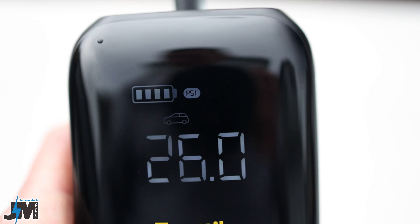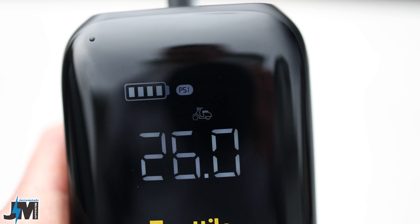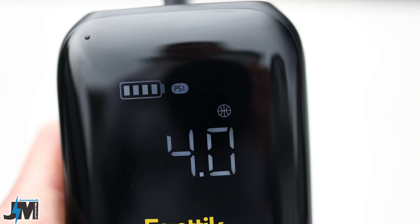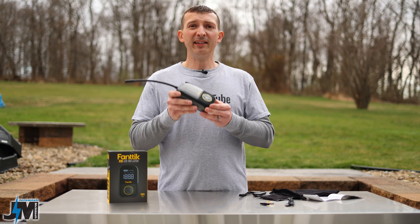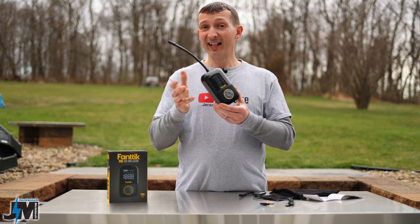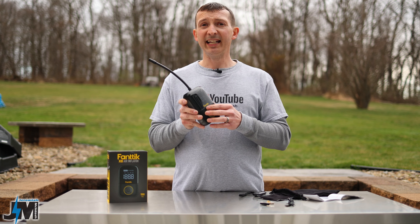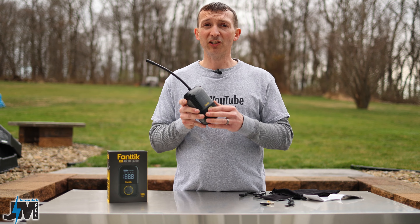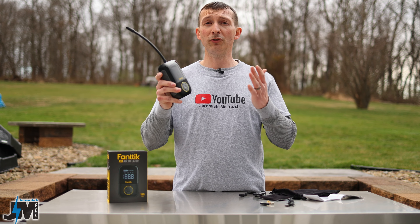Then there's car mode from 26 to 50 PSI, motorcycle mode from 26 to 43 PSI, and ball mode from 4 to 16 PSI. When you get this unit, it defaults to bar instead of PSI in car and motorcycle mode. You can easily change that by holding the button for three seconds to switch to PSI, and it holds that setting when you shut the unit off and back on. I use PSI for everything, so that's something to know.